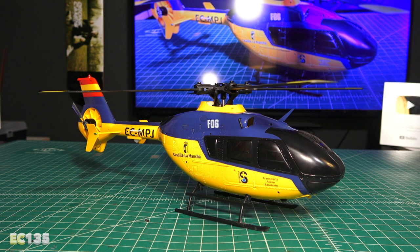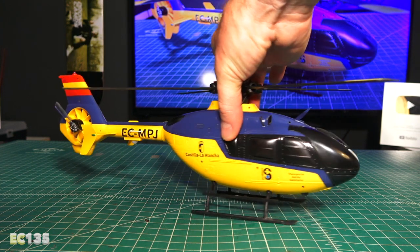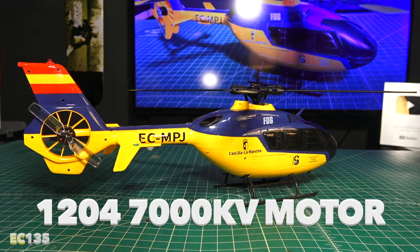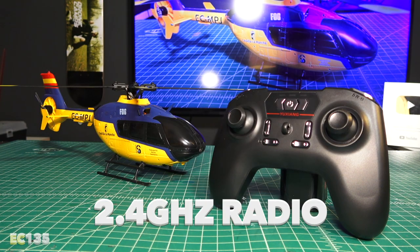The heli is completely brushless and powered by a main 2507-1300 kV brushless motor. In the very back, there's a smaller 1204-7000 kV motor. The remote itself operates on 2.4 gigahertz.